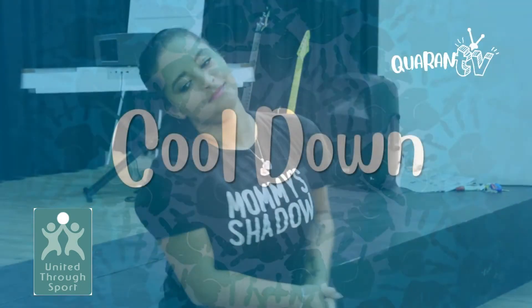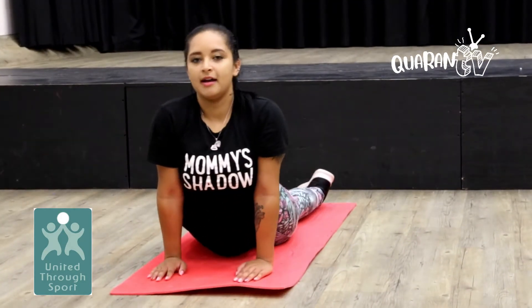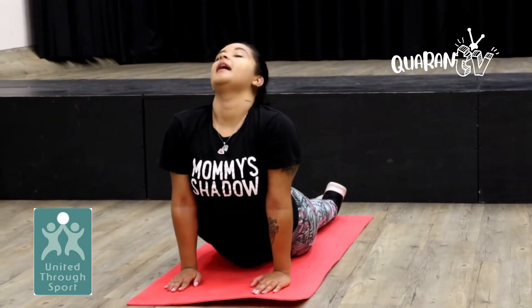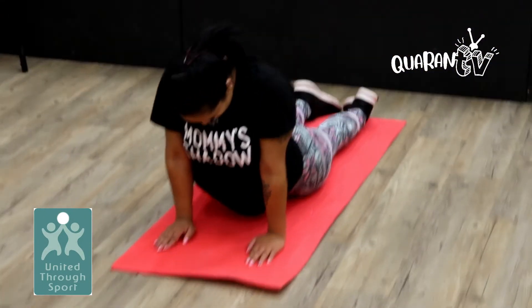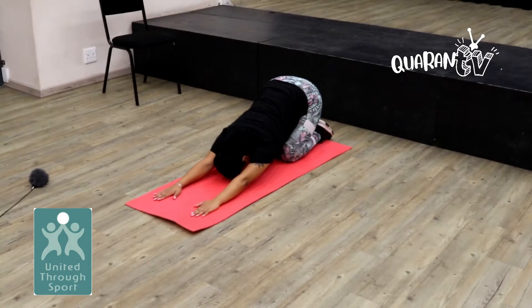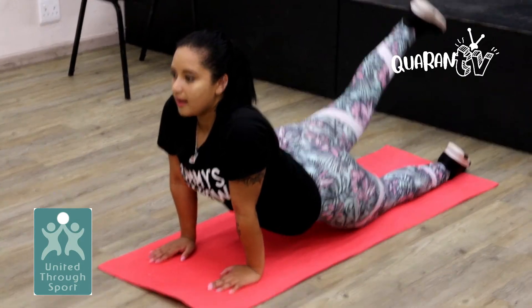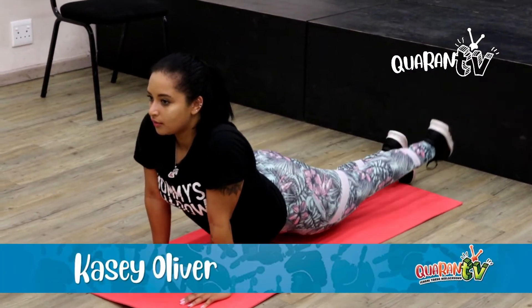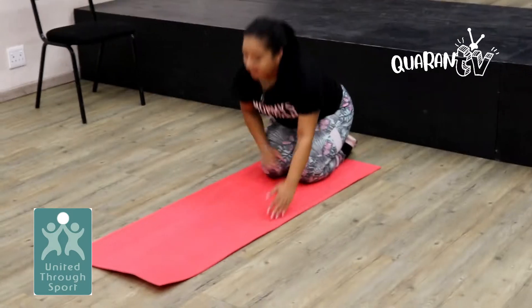Now for our cooldown. We are heading to our cooldown. We'll go into what we call the cobra. And we'll stretch — extending the neck. And down. Down to child's pose. Back to the cobra. Two, one. Two, one. And child's pose. Thanks, guys.